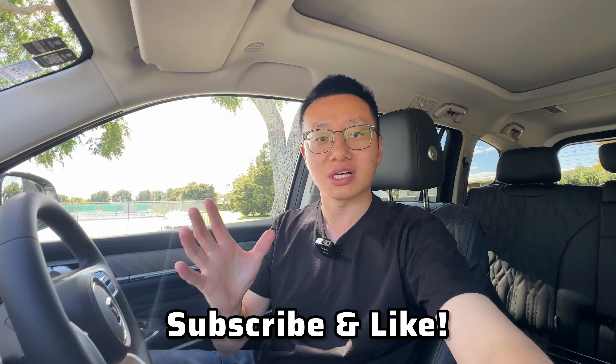Hi guys, this is Jerry from the channel. Today I will show you everything you need to know about how to operate the assist systems available on the GWM Tank 300 plus 500. This is the Tank 500 version in New Zealand, but it should be identical to the Australian version, and the logic between the 300 and 500 is going to be identical. As always, you can find all the timestamps down below if you want to skip forward. And if you find this video helpful, do not forget to subscribe and like.